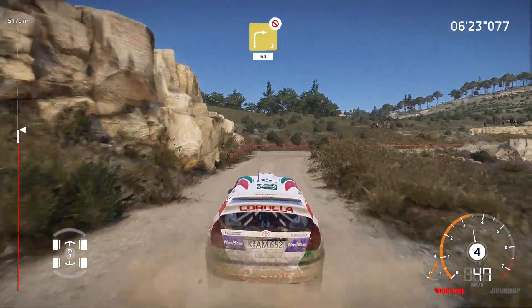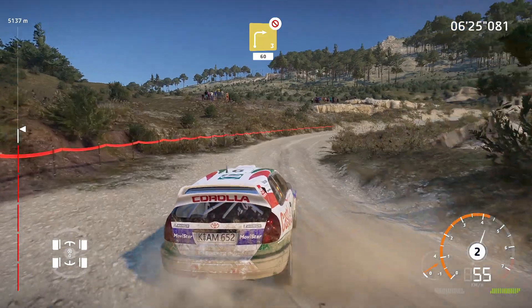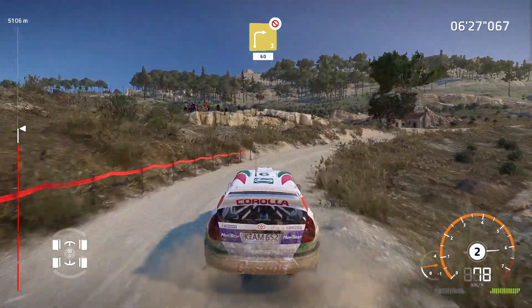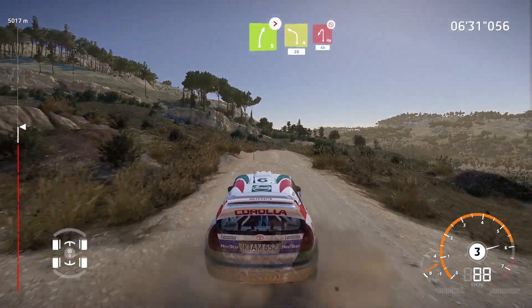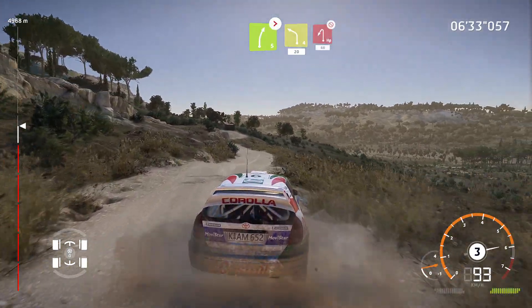And right 3, long, don't cut. Open 60, over crest. Right 5, tightens, into left 4, hard brake for hairpin left. Don't cut, 60.